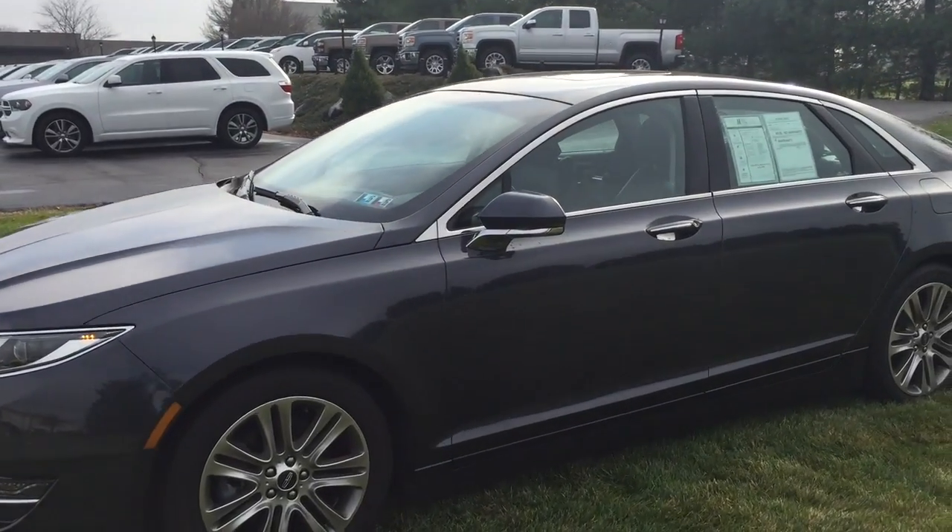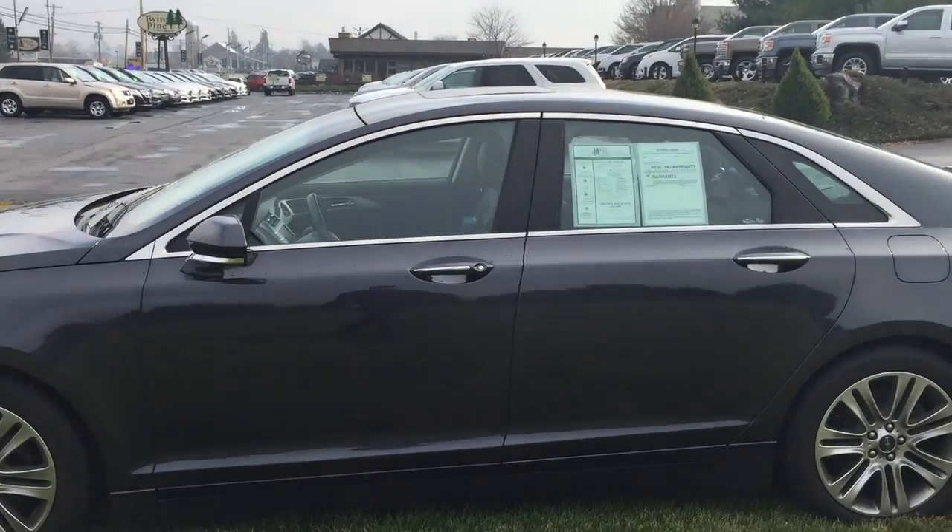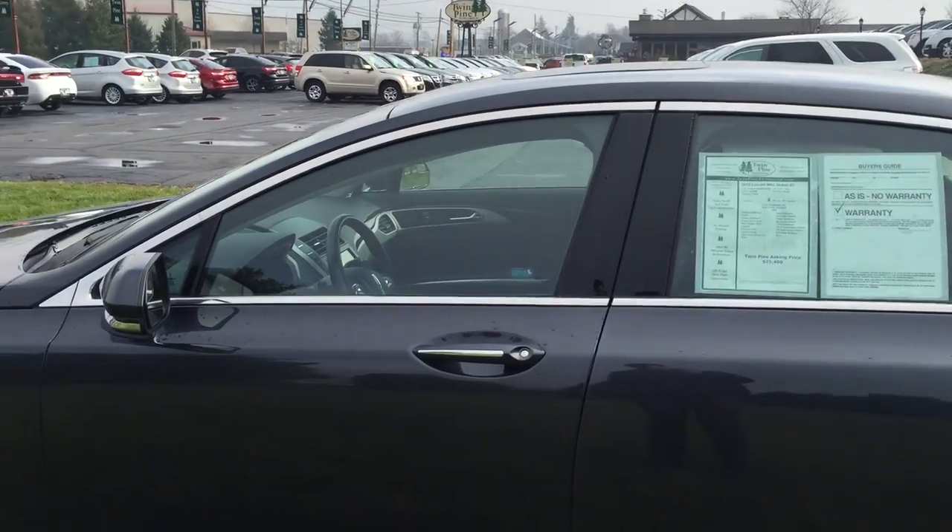Welcome back to Twin Pine Auto Group. This is Wyatt and today I'm showing you another fantastic how-to video. Today's video is on a 2013 Lincoln MKZ. It does work on any Ford or Lincoln product.